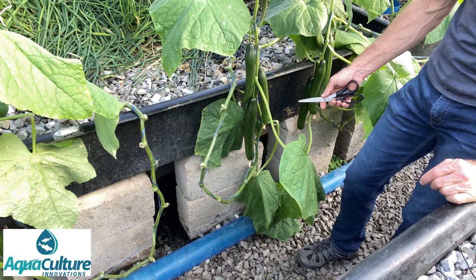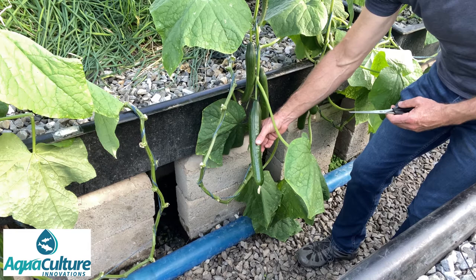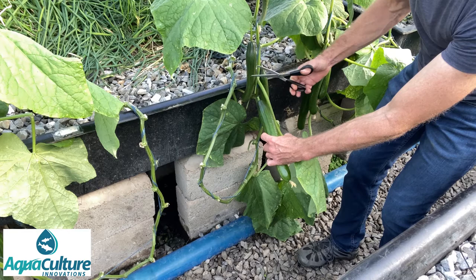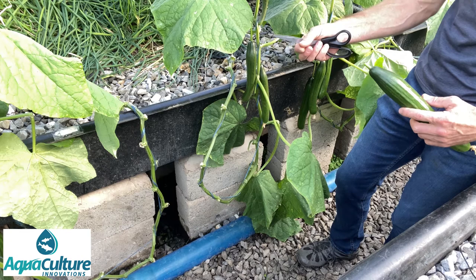Cucumbers grow extremely quickly and every two days one needs to go through the tunnel and check for fruits that are market ready. This fruit here is ready to be harvested — it's a nice straight cucumber, about 30 to 35 centimeters long, though some of ours grow to as long as 45 centimeters, and it's about 38 to 40 millimeters in diameter. We take a sharp instrument, hold the cucumber in one hand, and simply cut through the stalk with scissors to cut the fruit off the vine. It's very important to leave a little bit of stalk — don't pull the cucumber off the vine as it tends to dry out quicker at that point.